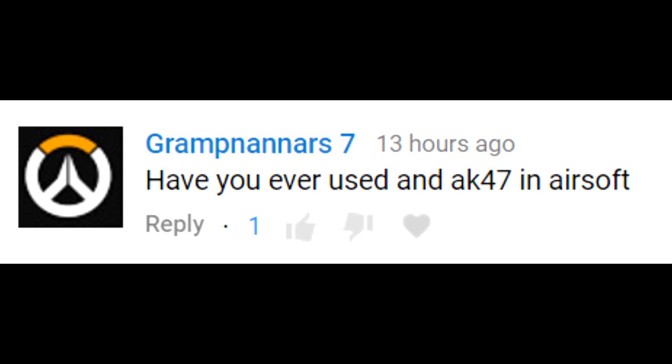So let's get into the Q&A with our first question. Gramp Nanners wants to know: have you ever used an AK-47 in Airsoft? Well, I've never used an AK-47 — I've used an AKM. I own an AK-105. For the last two years or so I've tried to talk myself into getting a Russian kit. I've been building it up and selling it when I had a new interest or needed the money.